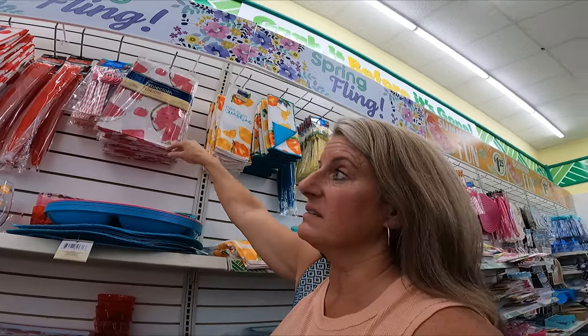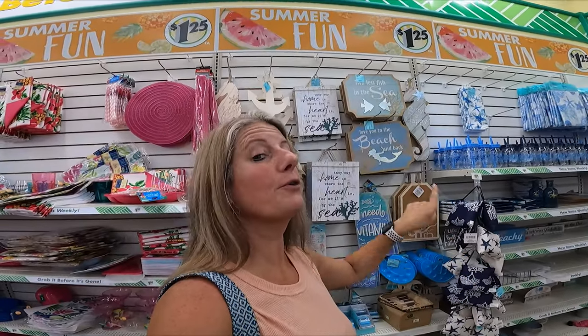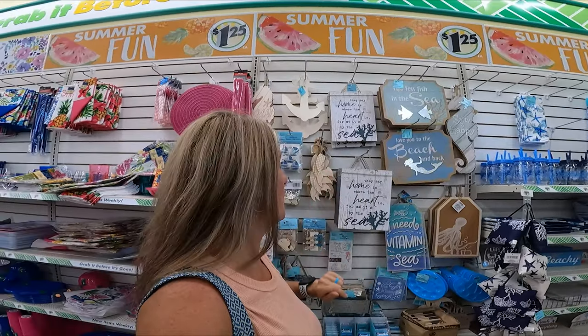They have tablecloths if you want to grab a bunch so you can change them out as they get dirty. And if you have a beach-themed RV, this is the place for you right now because they have some beautiful beach-themed items.